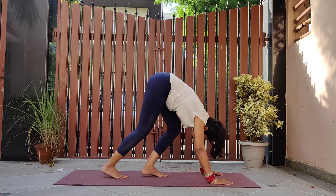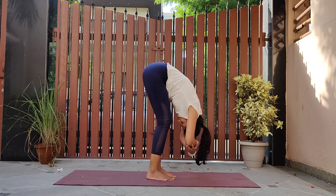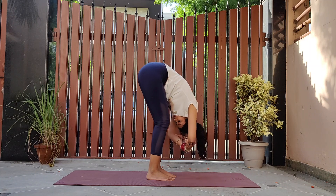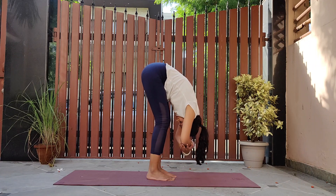Now walk your feet forward, coming to dangling pose, almost in the center of the mat. Interlock your arms, feeling the spine opening up and a slight stretch in the hamstrings. Dangle a little bit forward and backward.